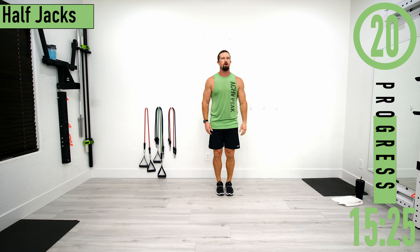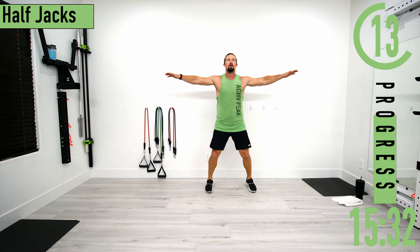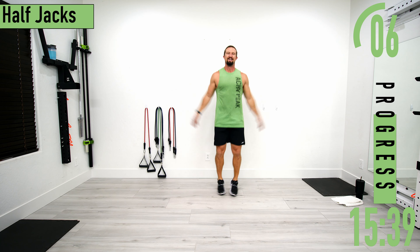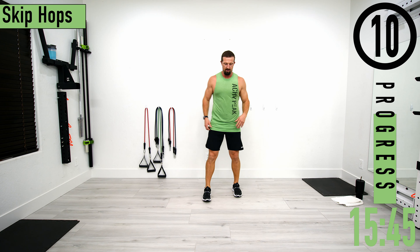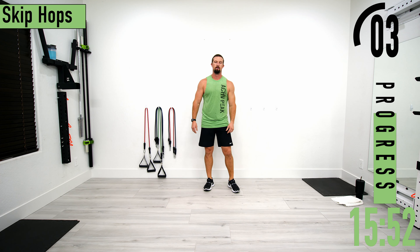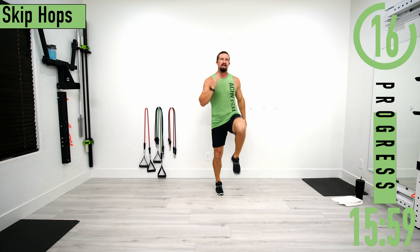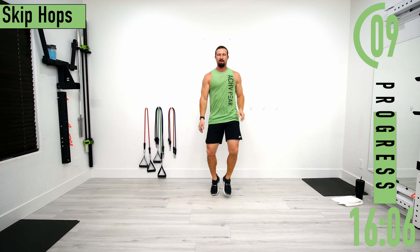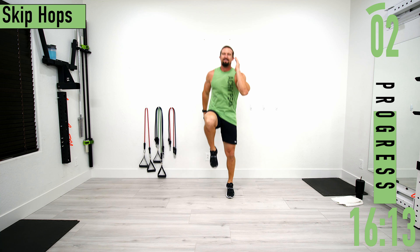Going back into half jacks for round two. Keep pushing, let's go faster, pick it up. Then skip hops — try not to let those heels hit the ground, we're getting our calf workout in today. Don't have your arms just dangling by your side — no noodle arms. Good controlled movements, we're athletes.